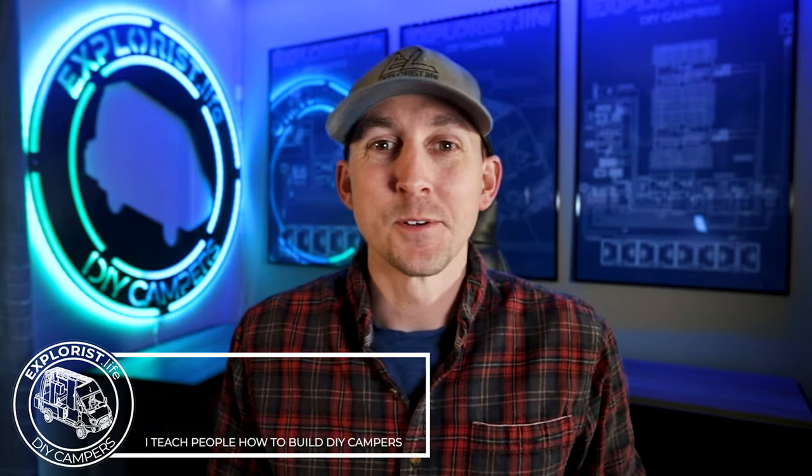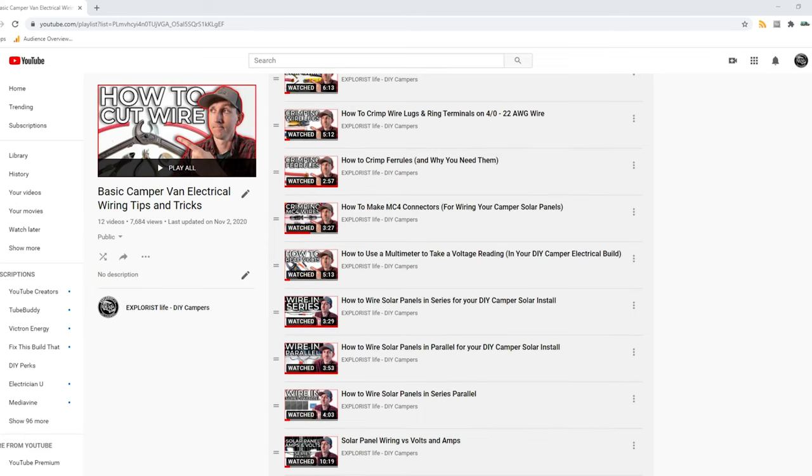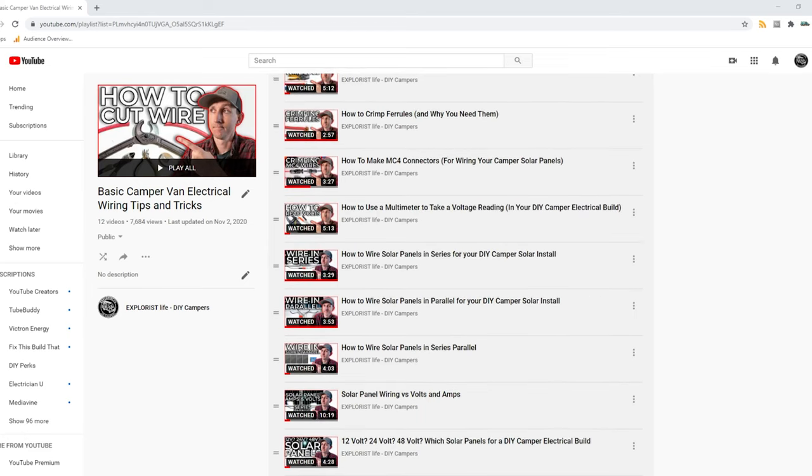The stuff I do for the sake of analogies at 8 a.m. Hey everybody, it's Nate from Explorers.Life. I teach people how to build DIY campers, and in this video, I'm going to teach you what a solar charge controller does. This video is episode number 19 in a series of videos where I teach you all the basic electrical skills and concepts that you'll need to tackle the next electrical project in your camper.